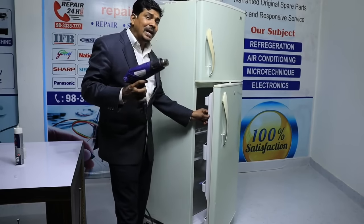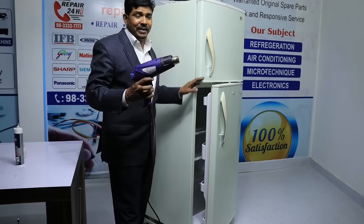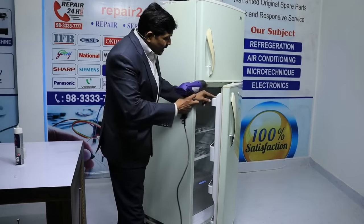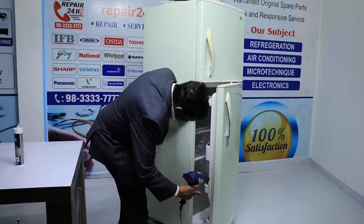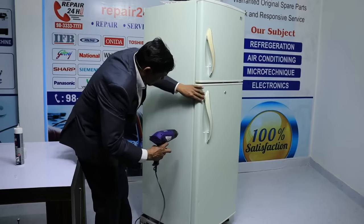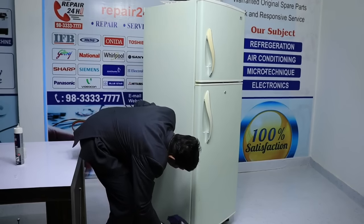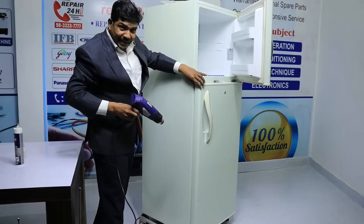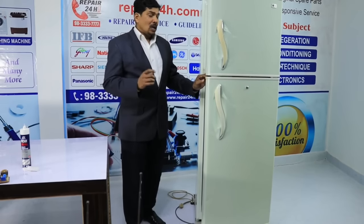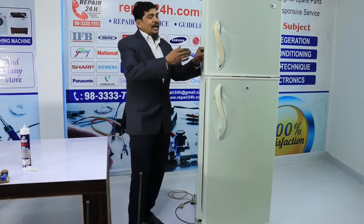To solve this — to bring softness back into the rubber so it becomes soft and starts closing properly — we use a heat gun. If you don't have an air heat gun, a regular household hair dryer works exactly the same way, though it is smaller. You have to heat the gasket with the hair dryer. When you heat it properly, it becomes supple and starts closing properly. Keep heating the entire gasket thoroughly until it closes properly.